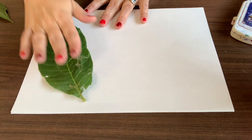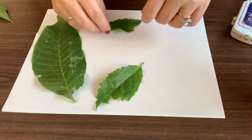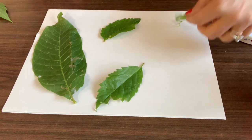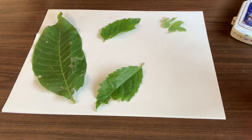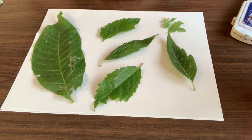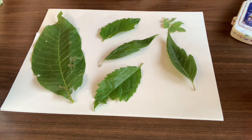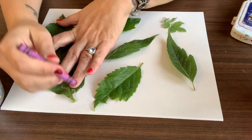The first thing I'm gonna do is put my leaves on the paper however I want to do it. You might need to have an adult help you find the leaves because I was too short to reach a lot of them. That looks pretty good. I'm gonna choose a crayon — you can choose whichever color you want. I like to use a dark color; I think it shows up better. And I'm gonna trace my leaves.